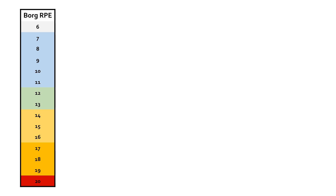The scale itself actually begins at number six and runs up to 20 — six being the lightest and 20 being maximal exertion. The reason that the numbers don't go all the way down to one is because six is the lowest point of exertion whilst you're awake but at rest. As far as exercise is concerned, those lower numbers are not relevant, so the Borg scale begins at six.